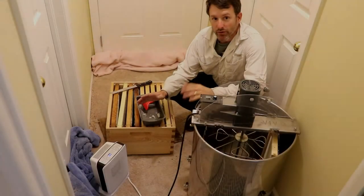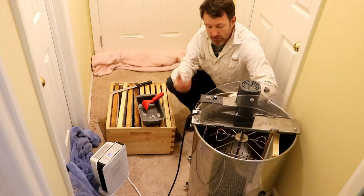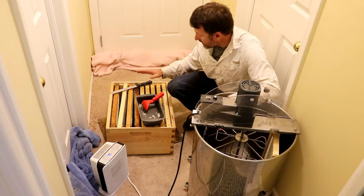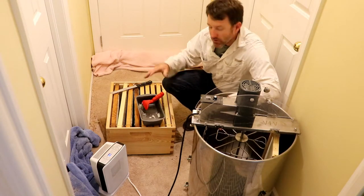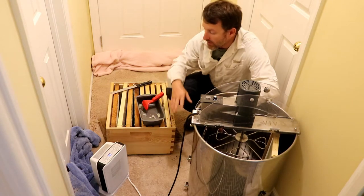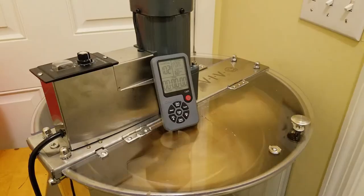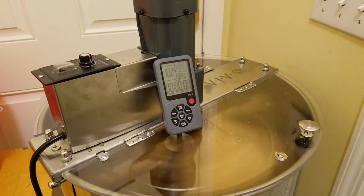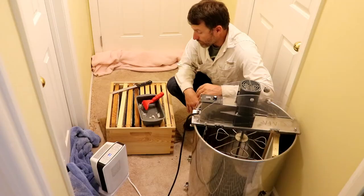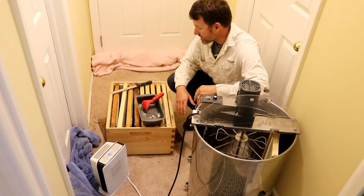This is my extracting room setup. I've got a Vivo extractor — it's a four frame deep or eight medium or short. I've got a deep body right now that's almost full of orange blossom honey. I've got a space heater here, towels at the base of this door. I close this door off and with the space heater on full blast I can get the temperature in here to about a hundred degrees, which is perfect for getting everything nice and liquefied so it comes out of the frames easily.